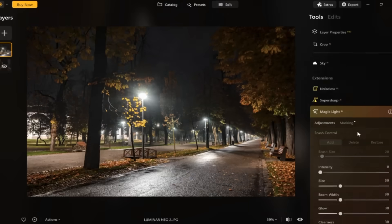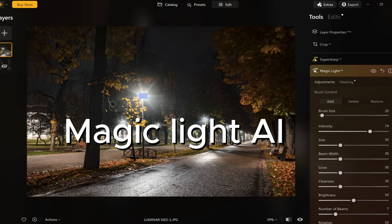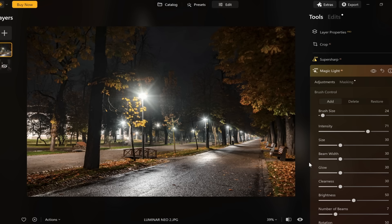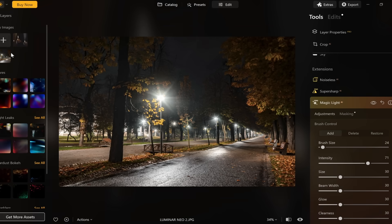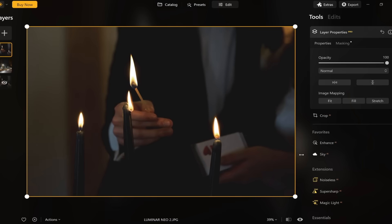Now let's take a look at Skylum Luminar Neo, which is very popular amongst beginners. That's because of its feature-rich toolset such as the Magic Light AI. It detects possible light sources in an image and lets you manipulate them. Do note that it is a paid extension for Luminar Neo. As the name suggests, it uses AI to detect light sources in a photo and add effects like glow and light beams. To use it, select the extensions option on the top right corner of the screen and then choose Magic Light to download the extension.